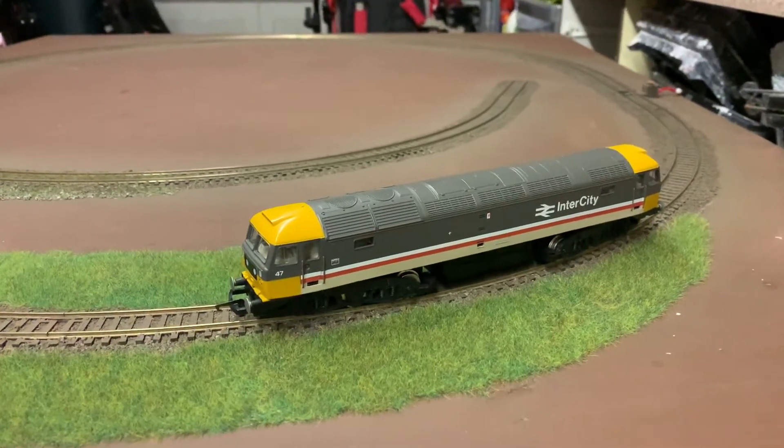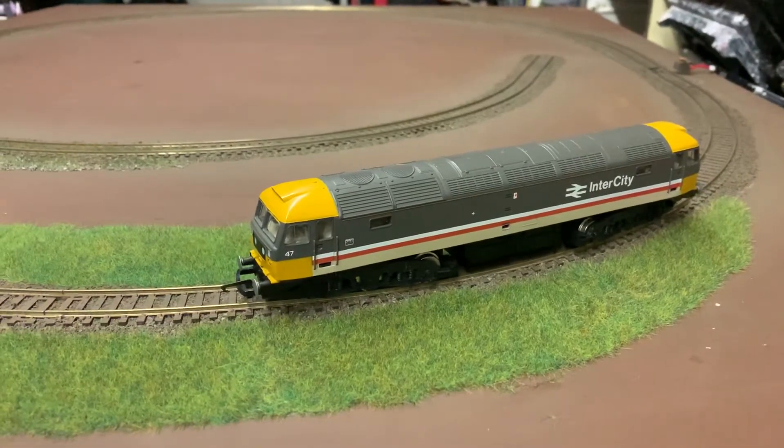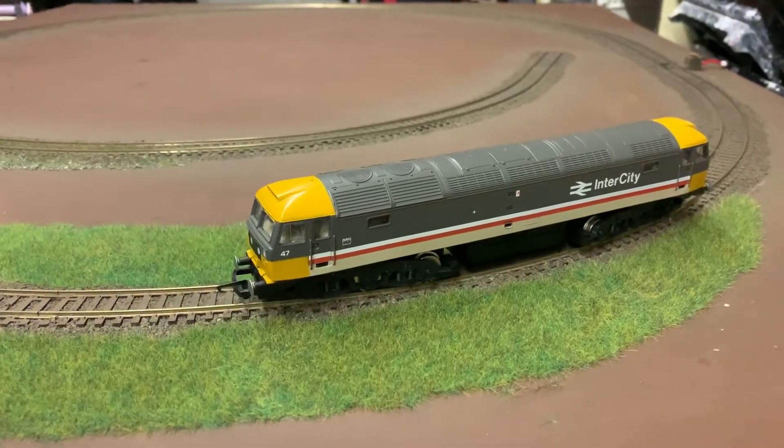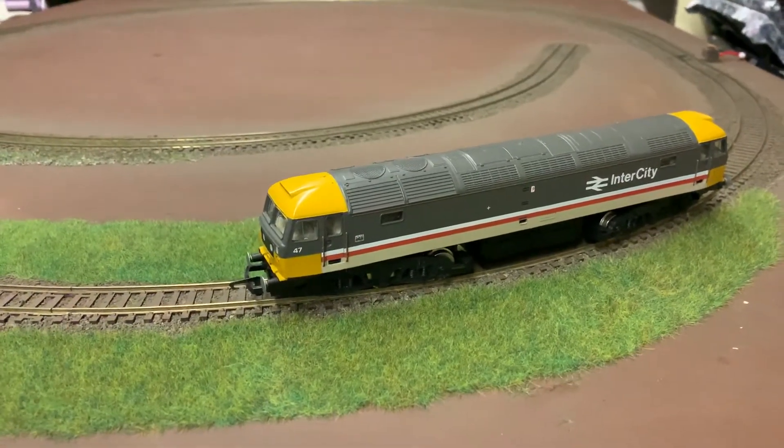Hello and welcome to the Horns and Whistles Workshop YouTube channel. This video is a demonstration of my Hornby and Lima Ringfield motor upgrade kits, which consist of a CD motor, a 3D printed adapter, and all the necessary fitting instructions.